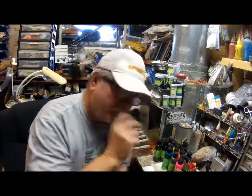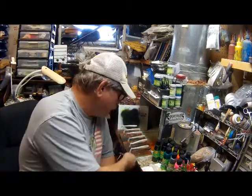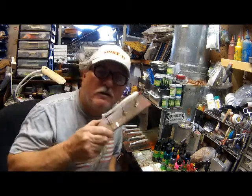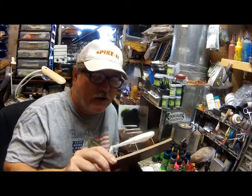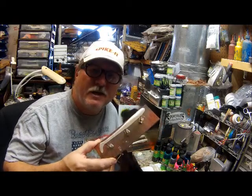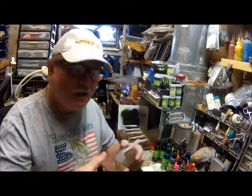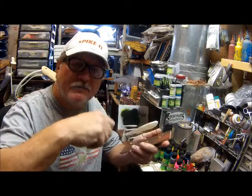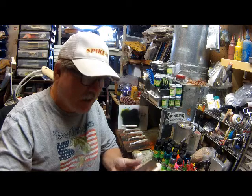Now, to paint the baits like always, you have to have something to hold your bait. I got this from the show. All I did was took some old wood flooring I had — just cheap wood flooring — cut it up in like six inch by two inch strips, and then ran some long brad nails through it. I can put the baits on it so I can hold them in my hand and spray or paint them. And then when they're dry, I can pull them off, dip them, and I'm done.